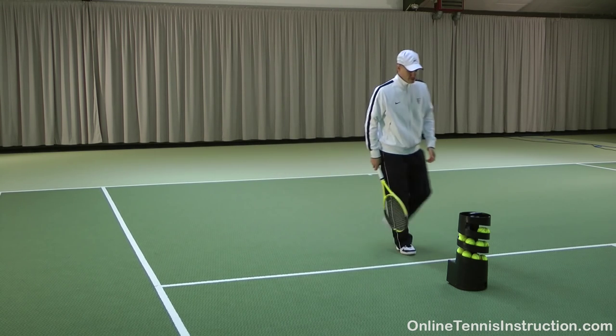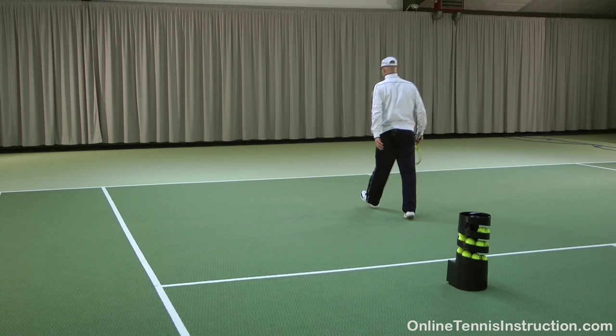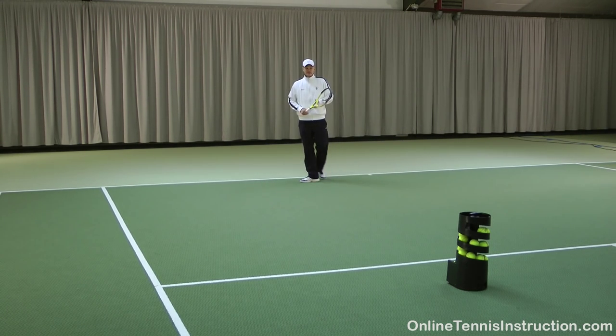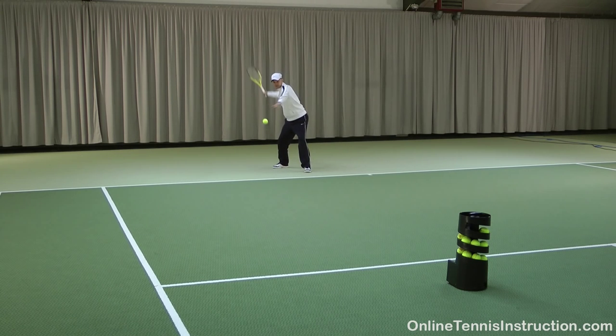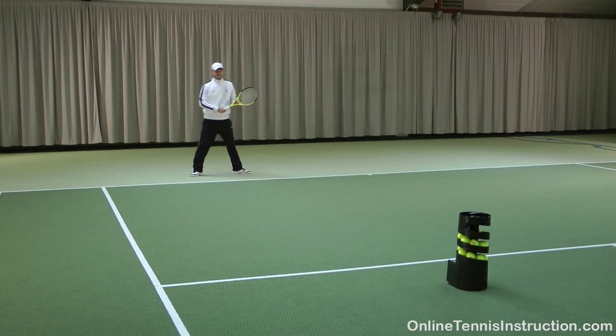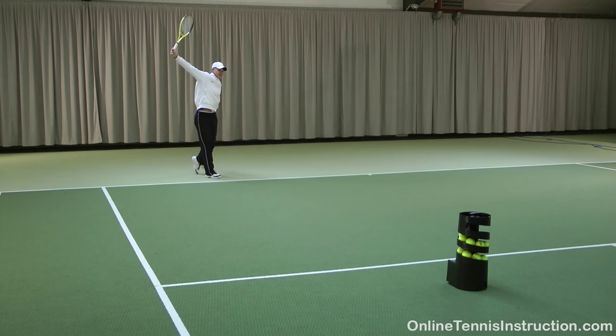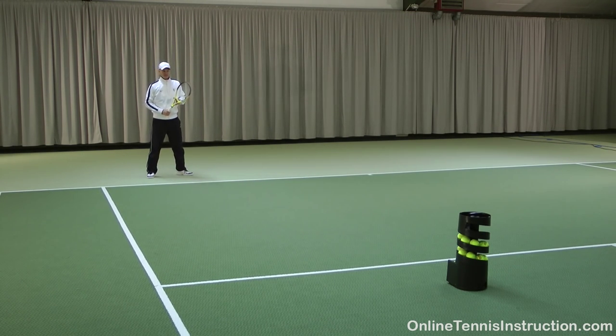I'm going to demonstrate right now. I'm going to turn it on. As you can see the ball comes out very easy, always the same spot, always the same spin. This is very important when you're first working on your technique, because you want to have the same ball all the time so that you can master the stroke this way first.